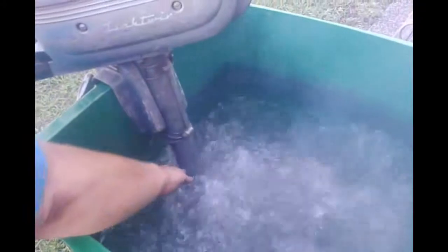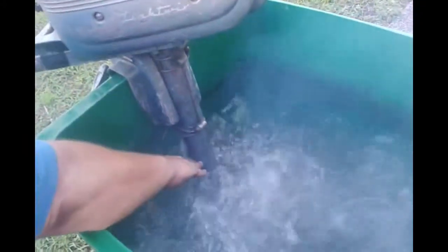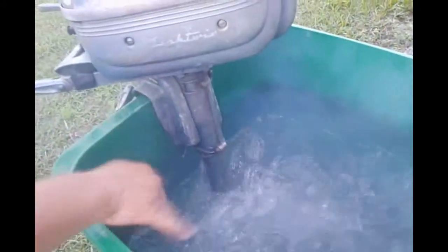Man, she works fine. You can feel the heat from the motor — that's the head. It's cooling the head properly. The impeller is cooling the head properly.